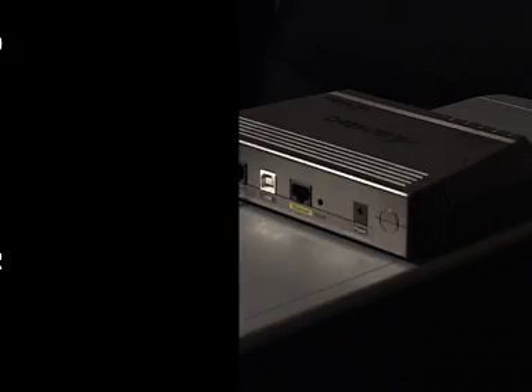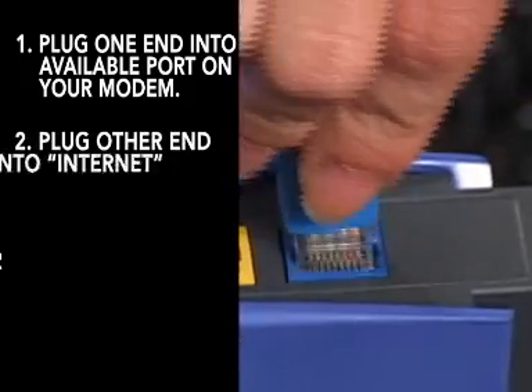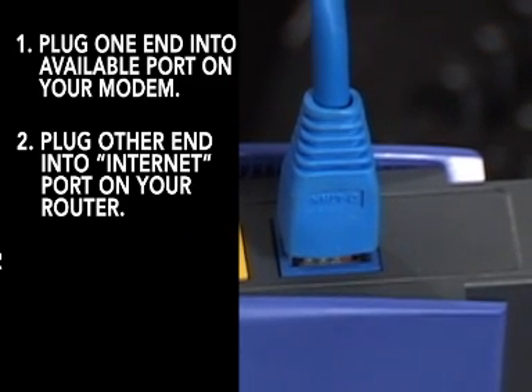Next, take your second ethernet cable that came with your router and plug one end into any available port on your modem. Connect the other end of this ethernet cable into the blue port labeled "internet" on your Linksys router.